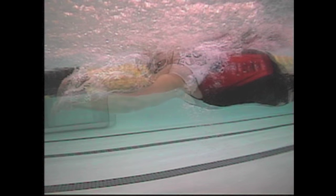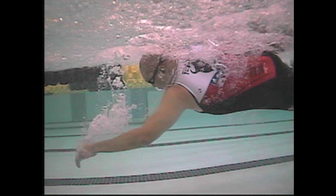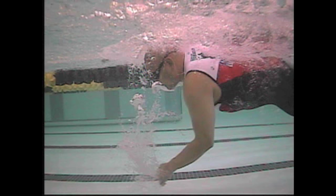Left arm: good reach forward, no problem — other than the hand entry. Let your hand come in the water a little earlier. And similarly, the elbow is coming back towards the torso and the forearm is still somewhat parallel, though it's a little more vertical on this side.